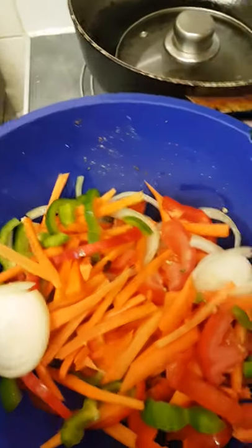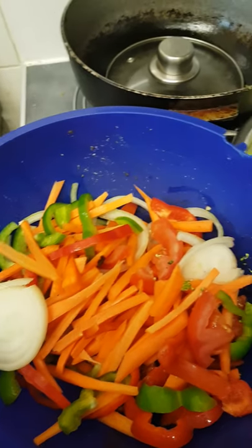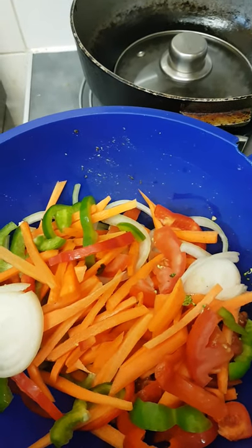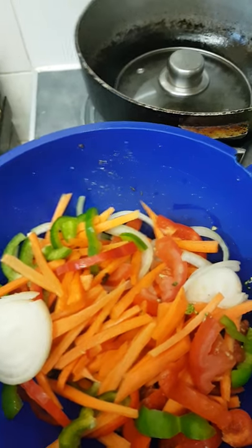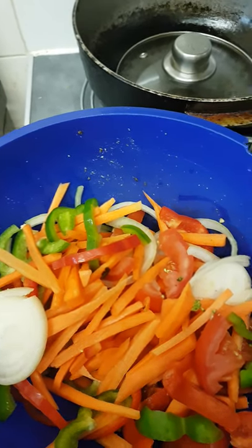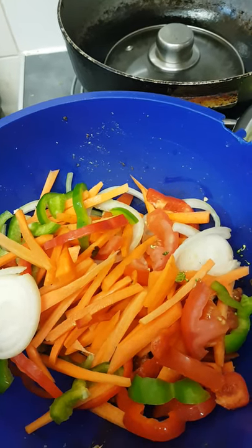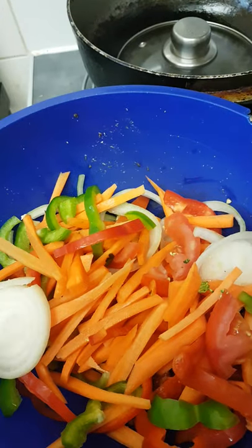And a bit of tomato. I'm going to cook that — put it in some coconut oil to soften first. Then once they soften, I'll add the fish in and a little broth and just let it simmer and get the juices together.